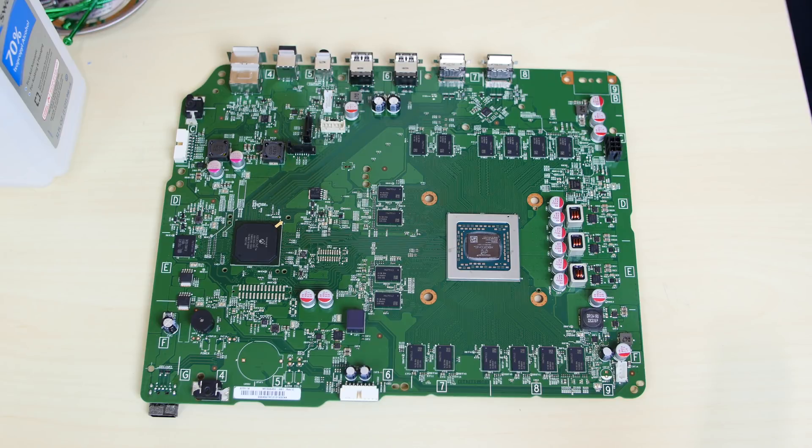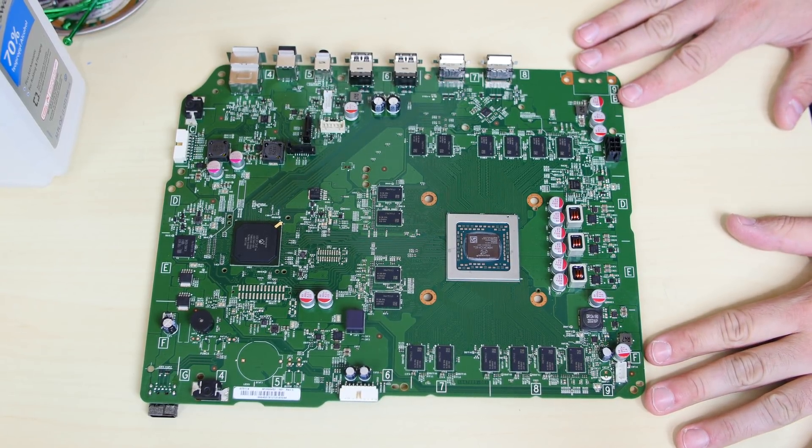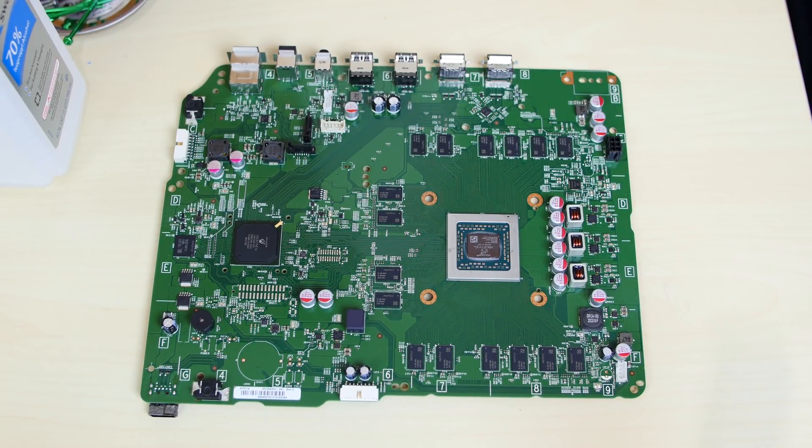Alright guys, we finished tearing down the Xbox One S and this is the motherboard — this is the brains of the operation. These are most of the parts that we're going to water cool. This is the GPU slash CPU made by AMD — CPU and GPU in one. On the CPU side, it has a 1.75 gigahertz AMD Jaguar 8-core CPU.